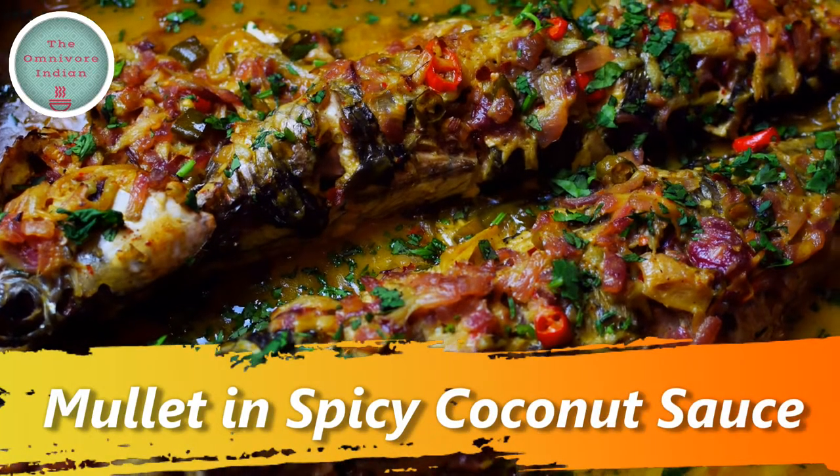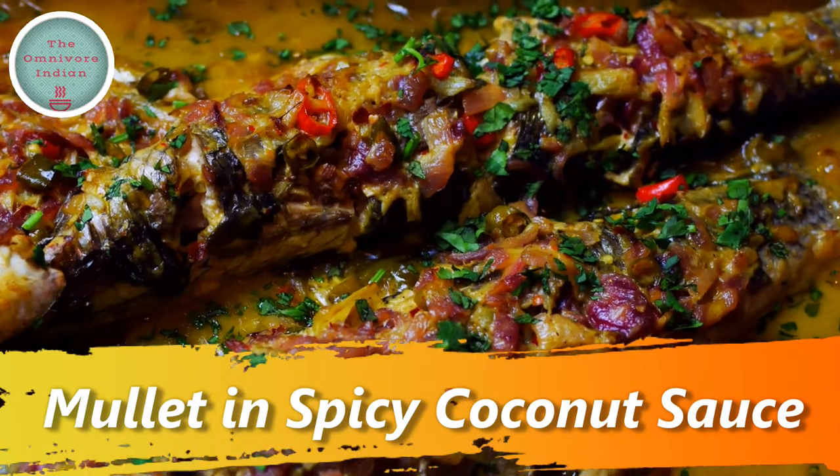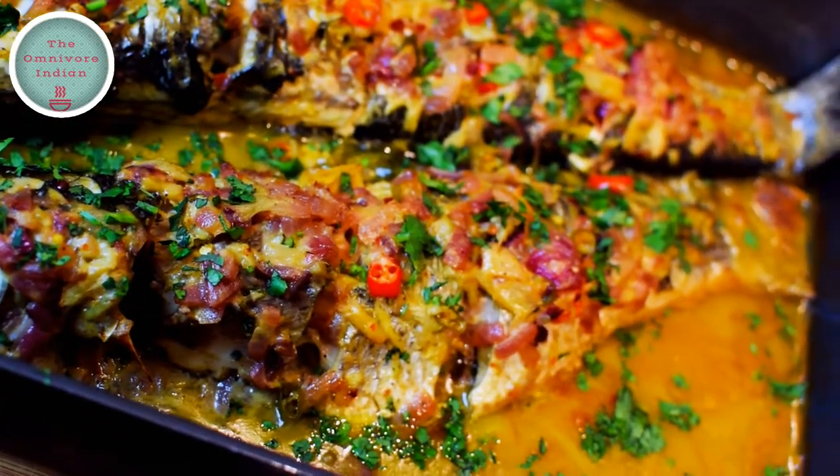Hello viewers, today I am going to show you another original recipe of mine called mullet in spicy coconut sauce. This recipe uses the grey mullet and is baked in the oven.